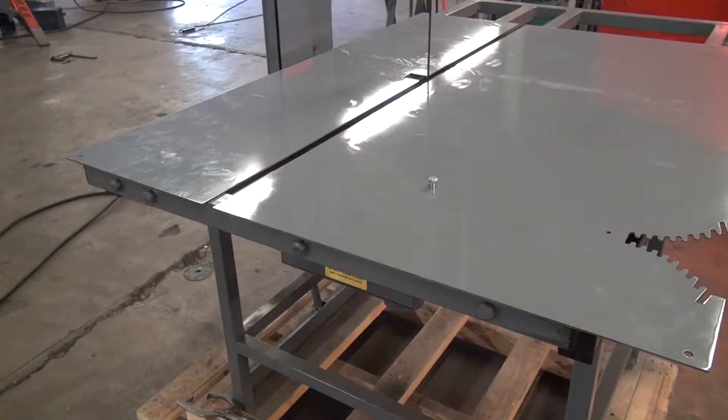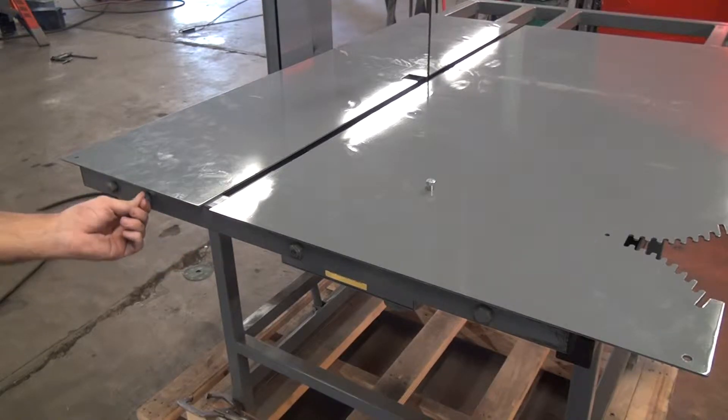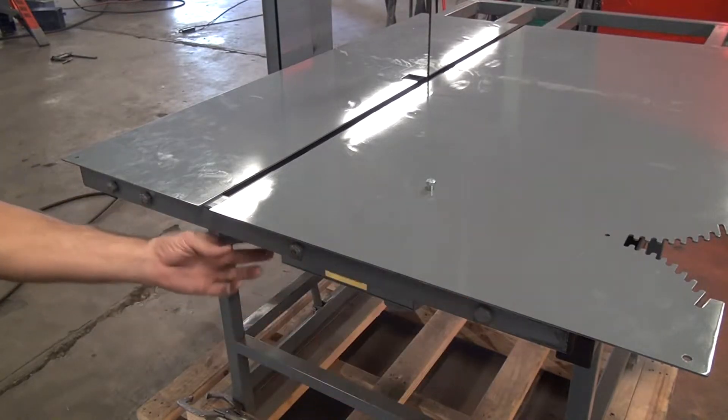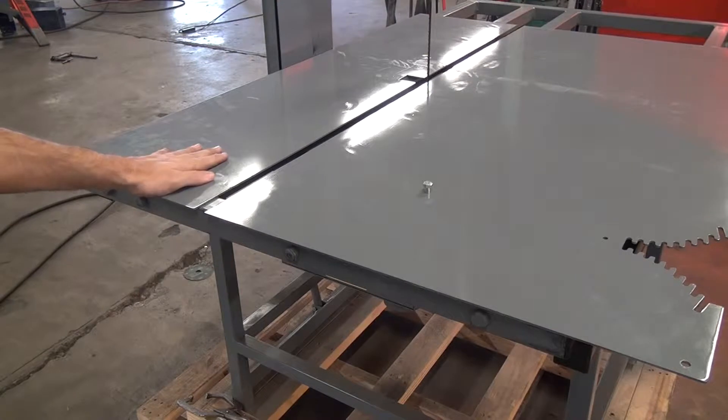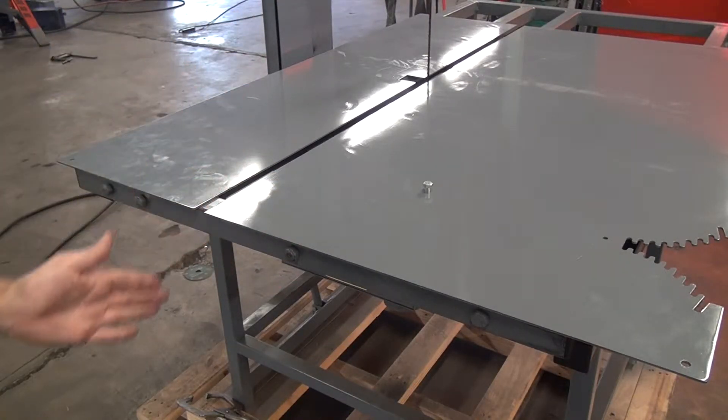To allow for blade changes, the pin bar is removable from the table after you remove these four pins. Once you take that out, the table will be separate pieces on the left and the right, and we can just slide the blade through the gap.